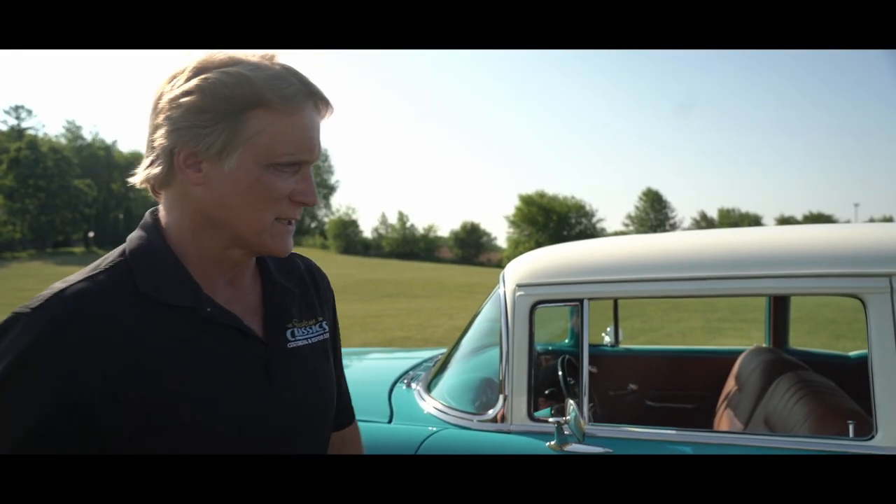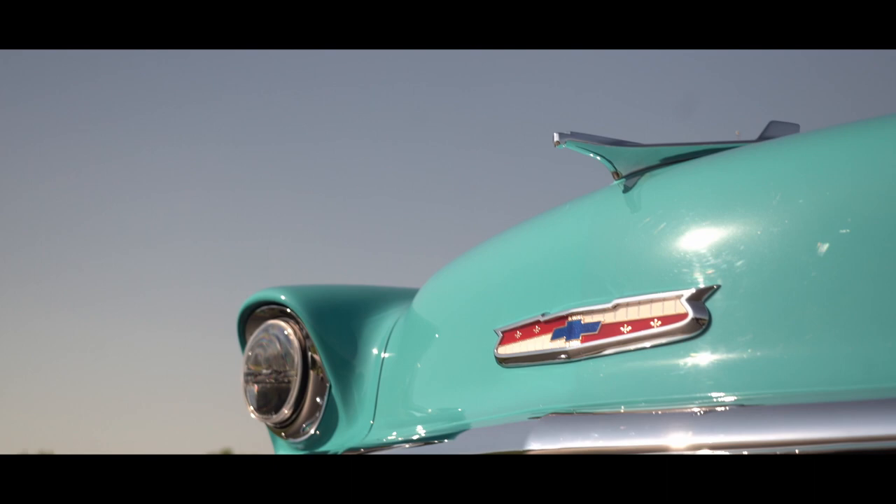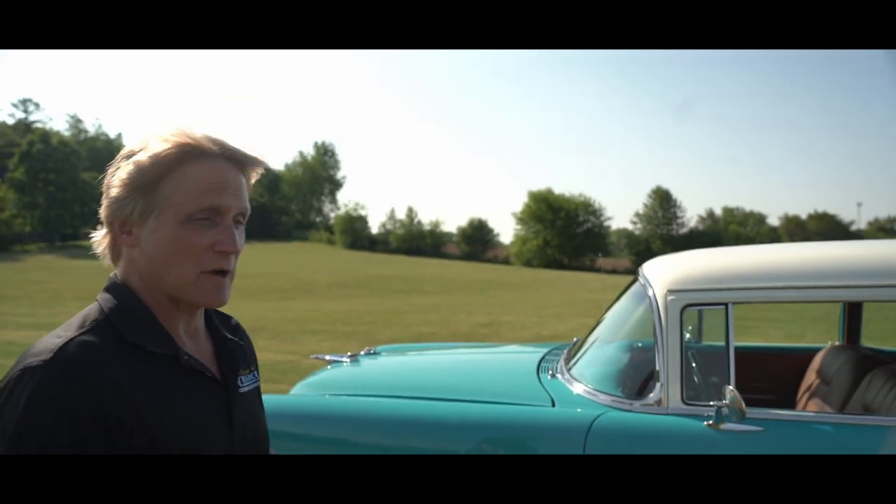On the outside, you have all your highlights that everybody loves on the '56 with the exterior stainless steel trim, beautiful bumpers, and some Boyd wheels on this thing — 20-inch Boyd.